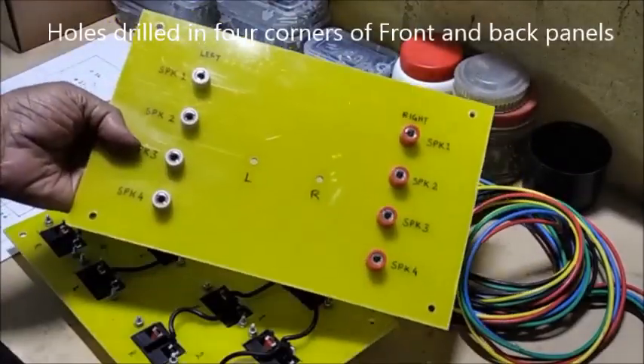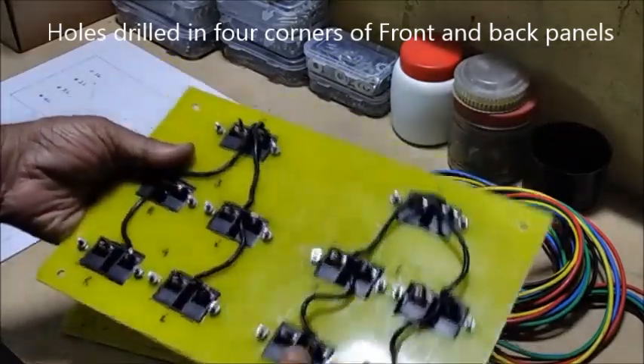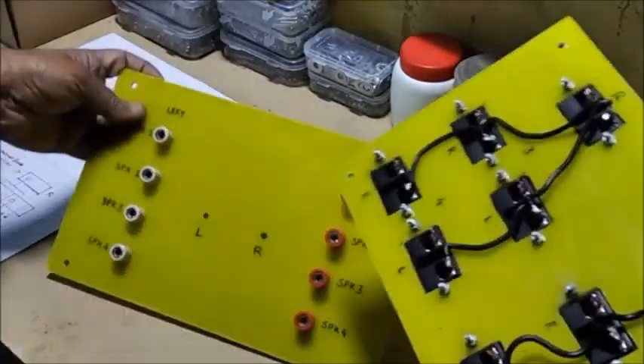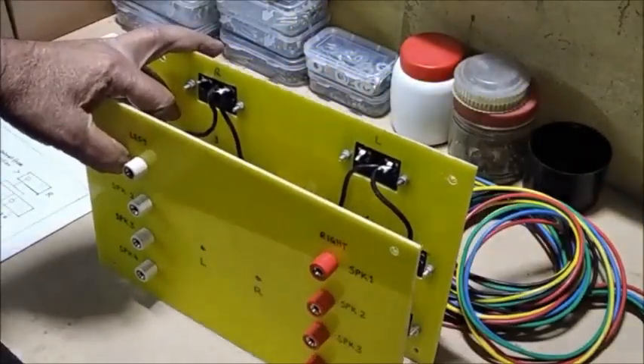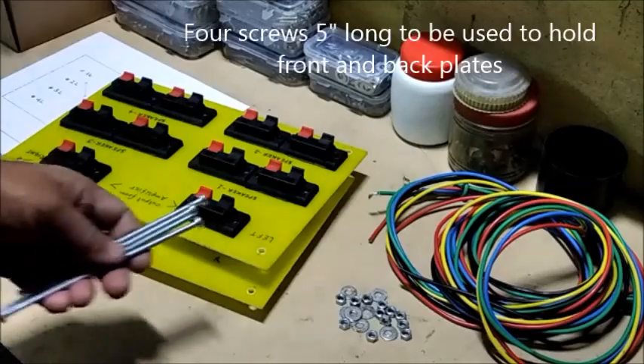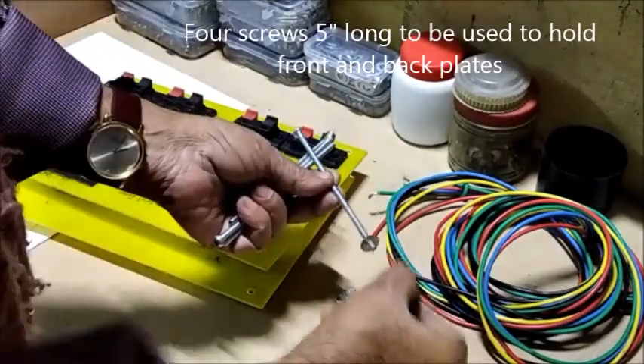Four corner holes are made in both front and back panels to fit the holding screws. These are four five-inch long screws to hold the front and back panels together.